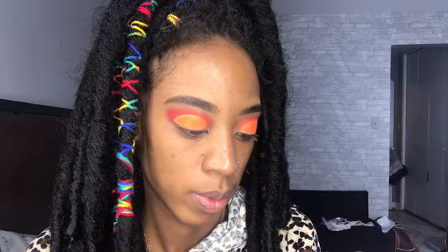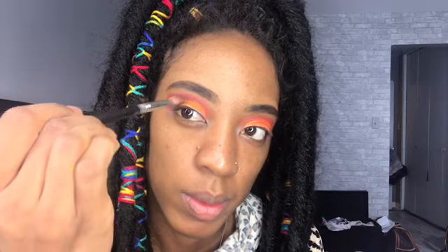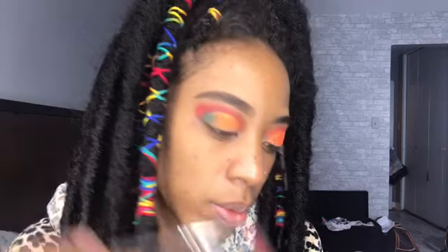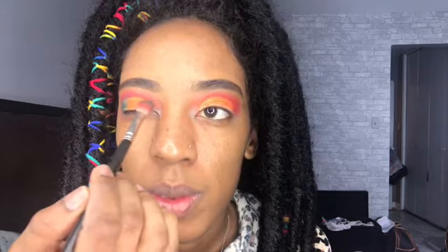Then I'm going to use the green from the same palette and put it on the end of my eyelids, kind of in the crease as well. It took me a minute to actually get the green to sit on there because I have so many other colors on my eyelids, but it worked out afterwards. You just have to play with your eyeshadow — it's like painting, you know. So I'm doing that at the end corner of my eyelids on both eyes.